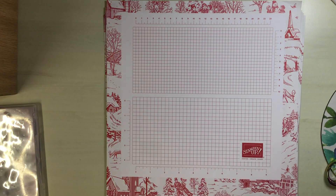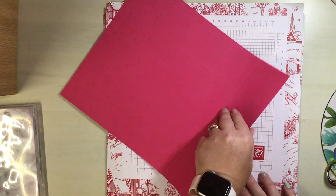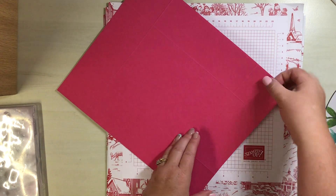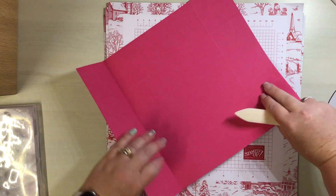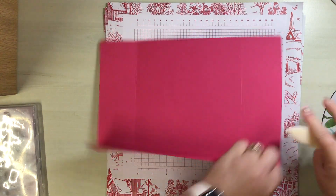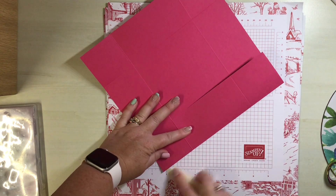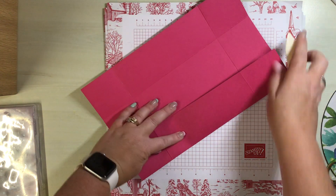That is all the scoring for now. We are going to bring our larger piece back in and burnish all of those score lines. I really hope you're liking the video hop so far - it's an absolutely fantastic team to be in.